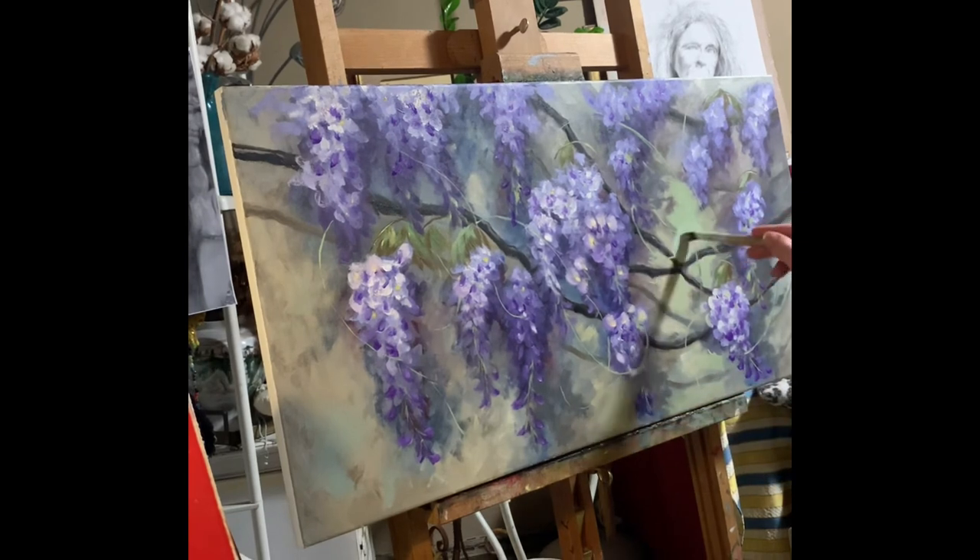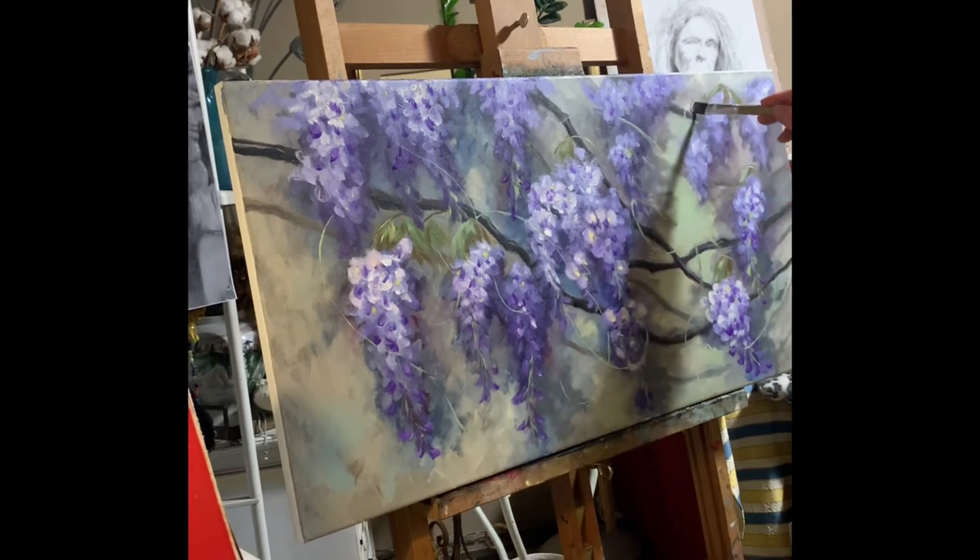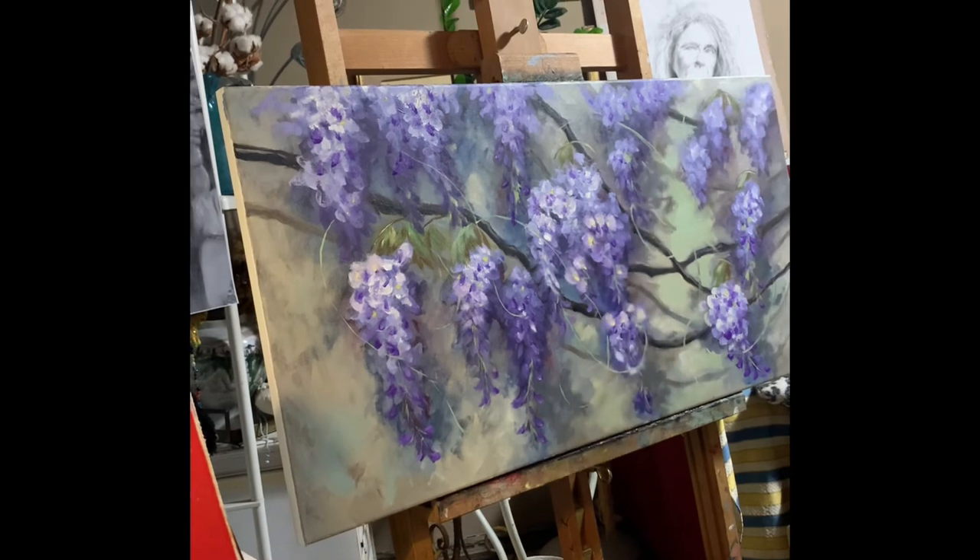I'm pretty happy with the new shape of the flowers, because now they look more like flowers — more like wisteria and less like grapes.